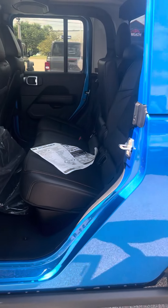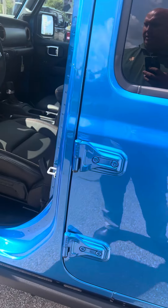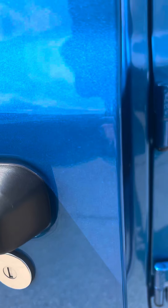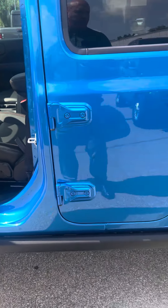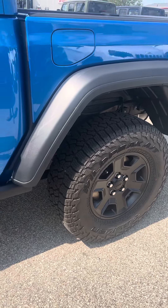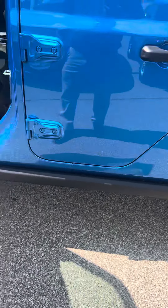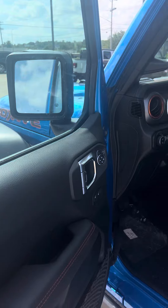I just want to take you through what all this has. We do install what you call a clear guard, so it does have door edge guards — basically it just protects the door. It also has nitrogen-filled tires, which in the wintertime keeps your air pressure stable. It also has the cup guards, and it's got the ceramic tint on the windows to protect against UV rays.